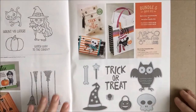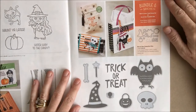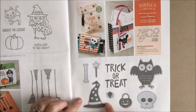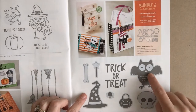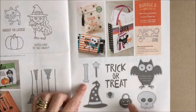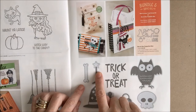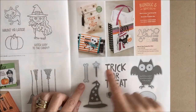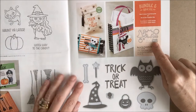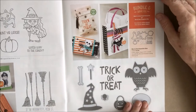On page 49, there's another bundle — the Boo To You Framelits Dies, which coordinates perfectly with the Howl-oween Treat eight-piece rubber stamp set. The dies fit the owl, the skull, the pumpkin, the spider, the hat, the bone, and the witch's broom. You also receive a little star and the word Boo in addition to the stamp set.